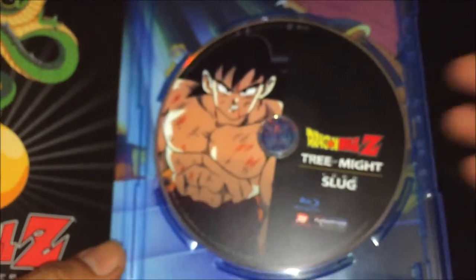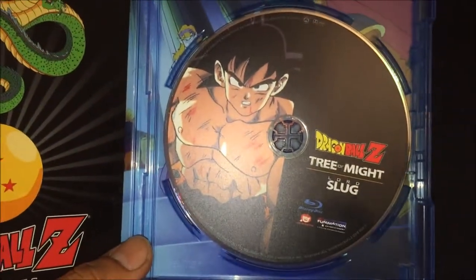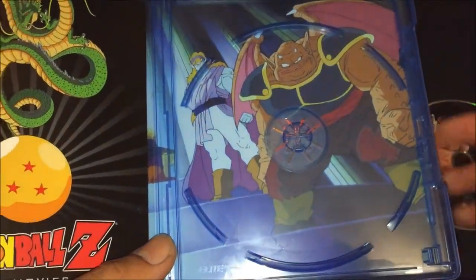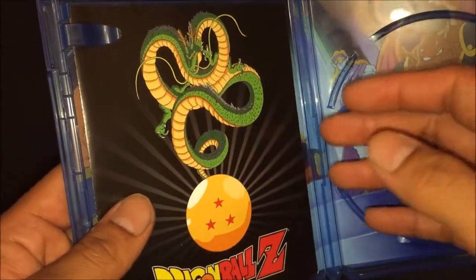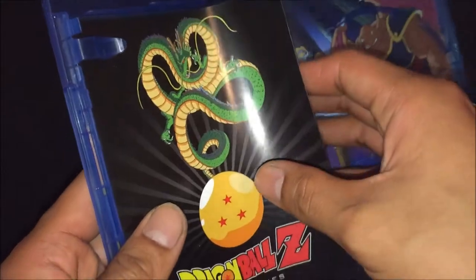So we open up, we got the Blu-ray disc of course. I got this movie from Mercari, paid $15 with free shipping — not a bad deal.